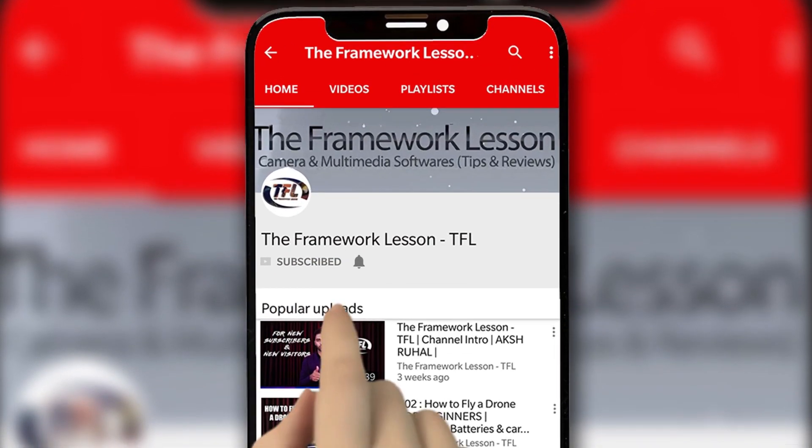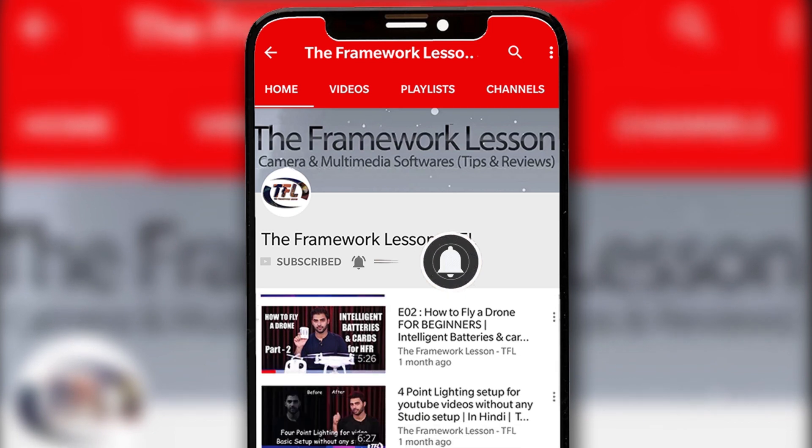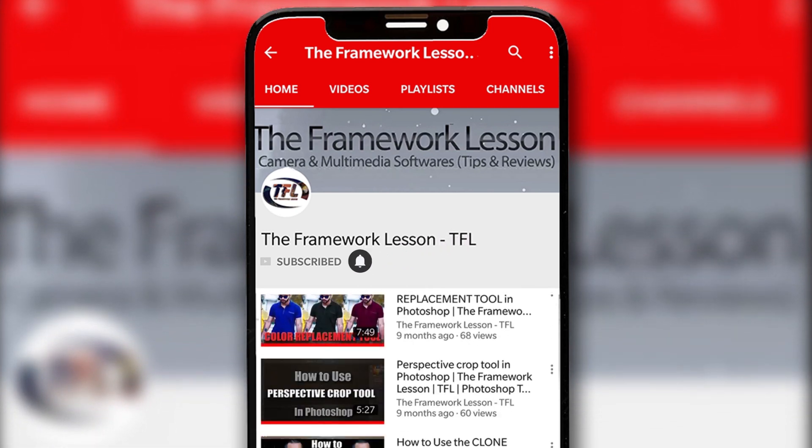Subscribe to the Framework Lesson channel and press the bell icon for internet and multimedia software video updates. Hey guys, I'm Arx. Welcome back to my channel.